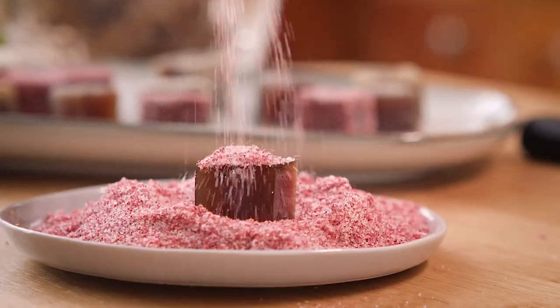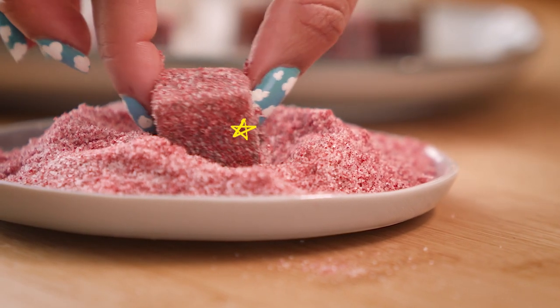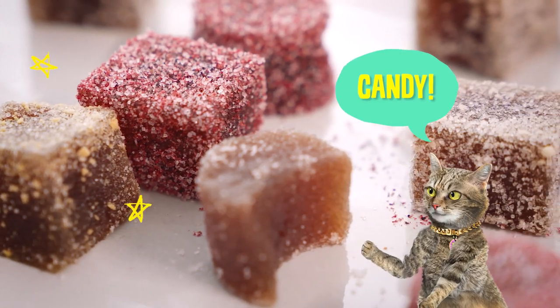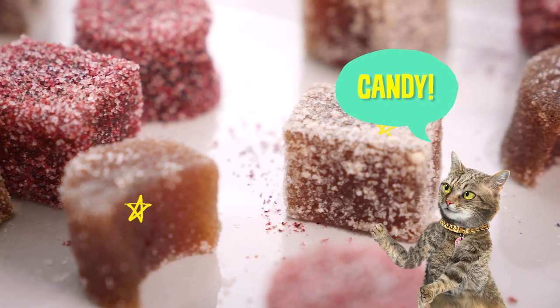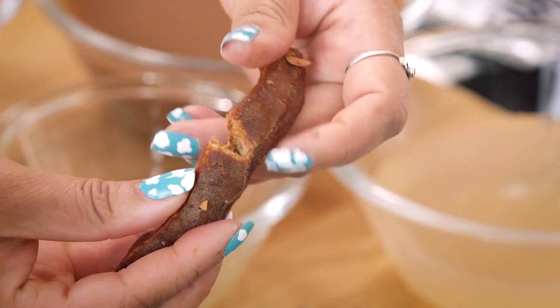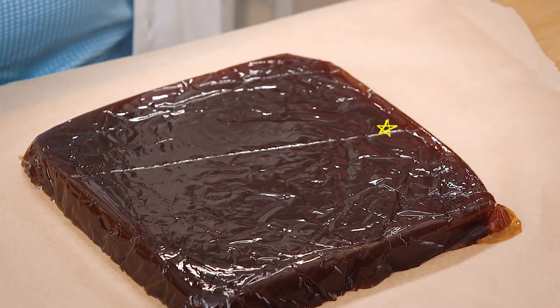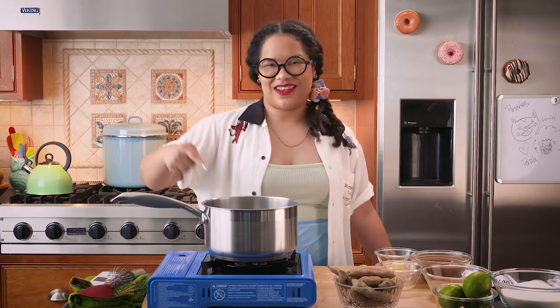What if I told you, you can make candy at home? It's going to be better than any store-bought candy that you've ever had in your entire lifetime. Today, I'm going to show you how to make tamarind jelly candy using my favorite ingredient, tamarind. It's equal parts sweet, tangy, and savory, and it's going to be the base for this jelly candy. And it's going to blow your minds. Get your saucepots, because we are going to candy it up.